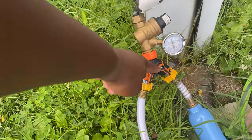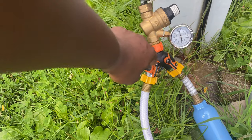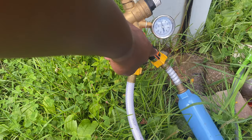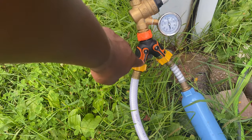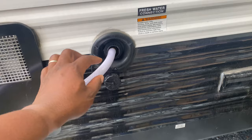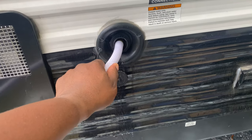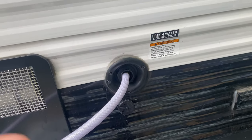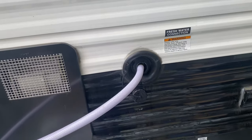On this side we have the hose splitter — one going into our city water connection, one going into our fresh water tank. As soon as the fresh water tank fills up, I'm going to turn off the city water connection and the hose going to the fresh water tank. Then I'll go inside and turn on the water pump. You want to monitor the water going in because the connection isn't secure and can come right out. When full, you'll see water coming out, or you can check the sensor inside.